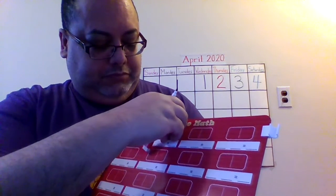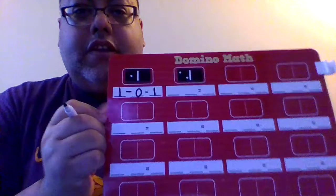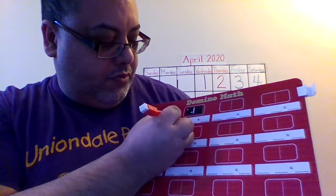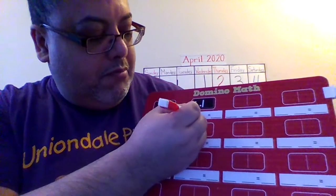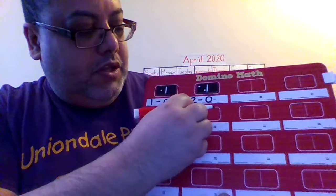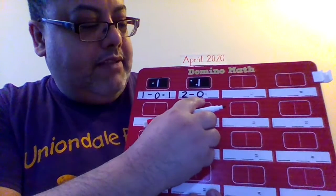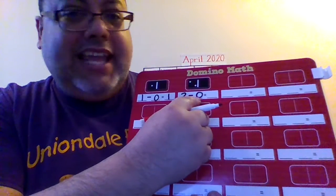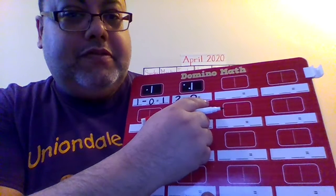Let's go with the next one. Next domino. How many dots do you see here? 2, so I'm going to write a 2, and I'm going to write minus. But how many dots do you see here? Do you see any dots here? So that's considered 0. 2 minus 0 equals what? If I have 2 and I don't take away anything, I must have 2.